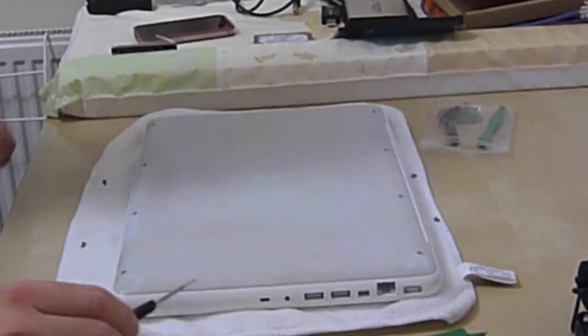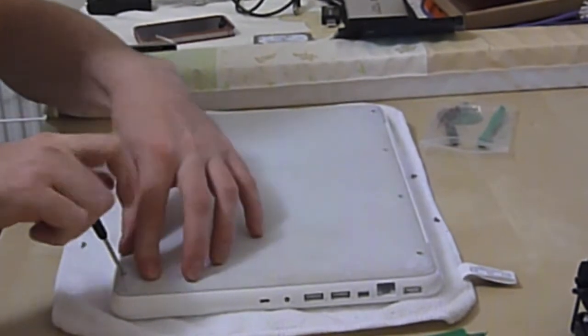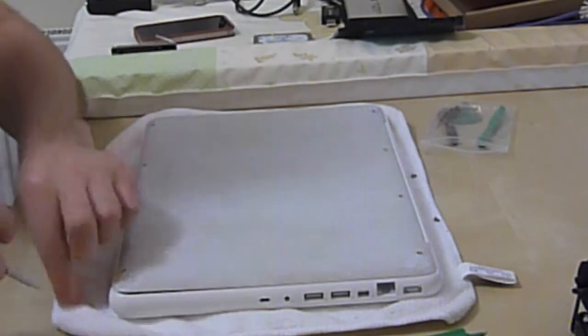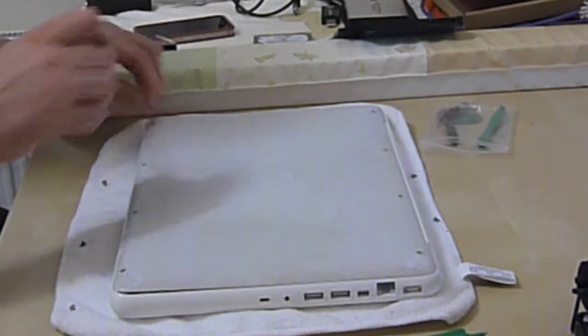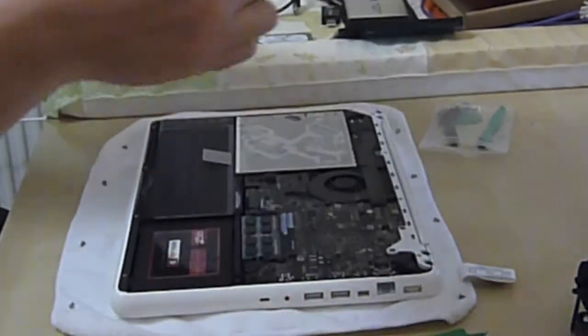We're going to take out the optical drive CD drive and put in an additional hard drive in a caddy, so we'll have the best part of 750GB in there when it's done.